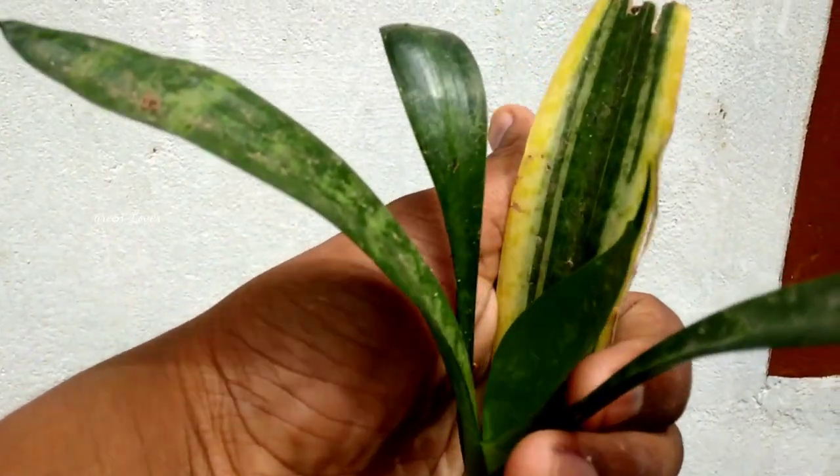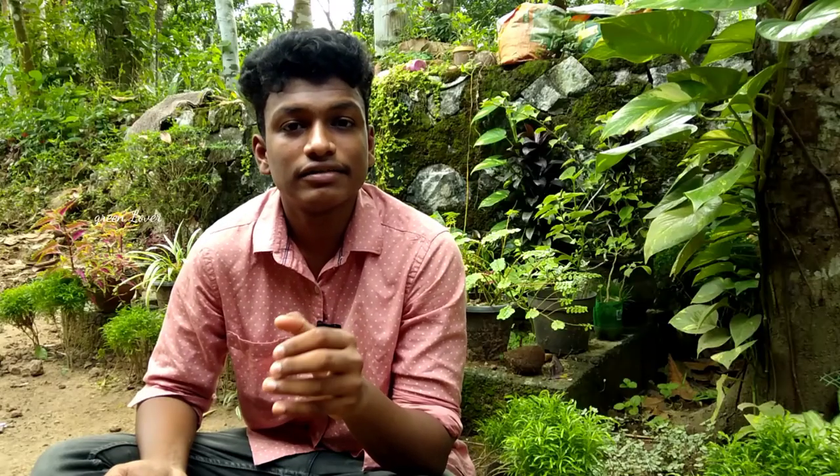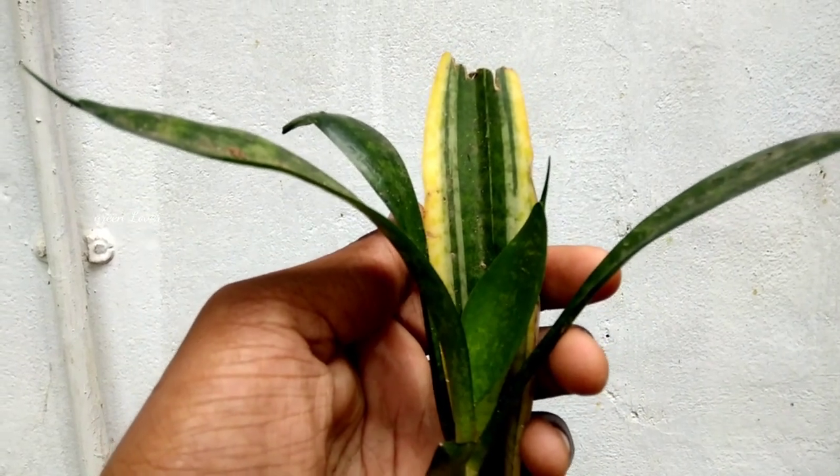Now we have a plant in the yellow shade; we have a green color. We have to propagate it in the leaf and in the yellow shade.